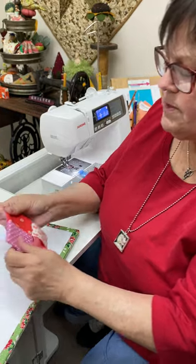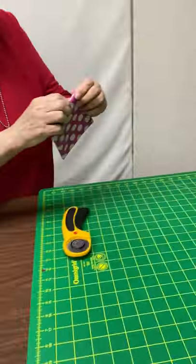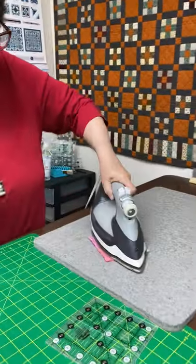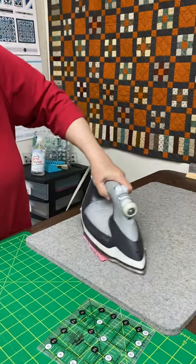Usually that's where it stops — you get your seams all pressed and you press it, and then that's a coaster. Can you believe that? Can you believe how fast and easy that was?